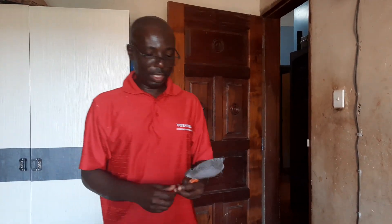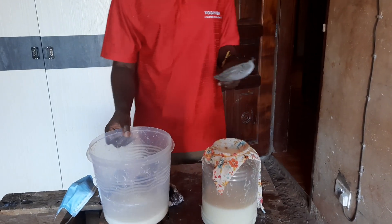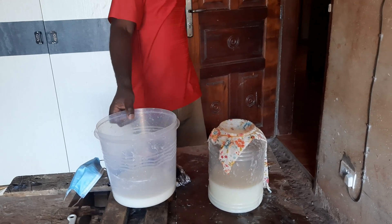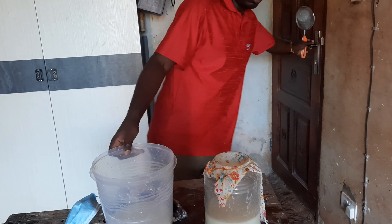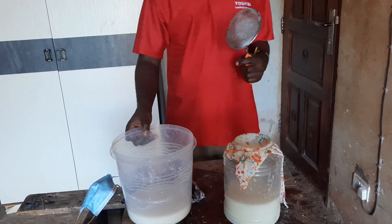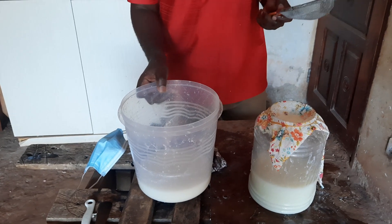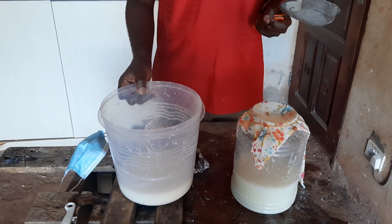Welcome to my channel. Today I'm going to show you a video about making a natural fertilizer called lactic acid bacteria. It is very useful in fertilizing your plants. You can also use it in other areas — for example, if you raise chickens and don't want your house to smell badly, you can use this lactic acid.